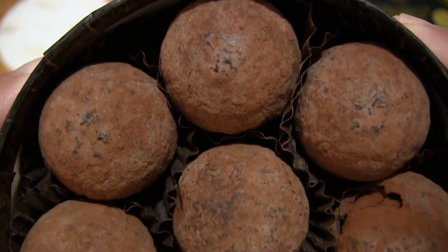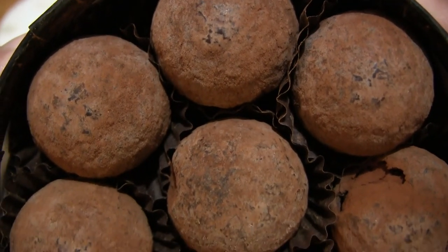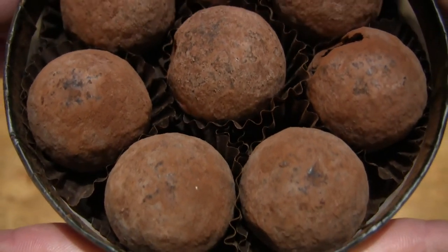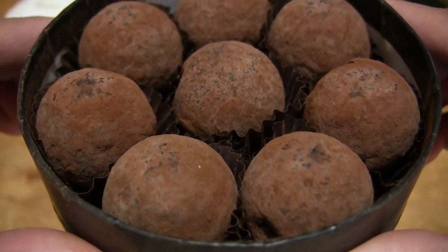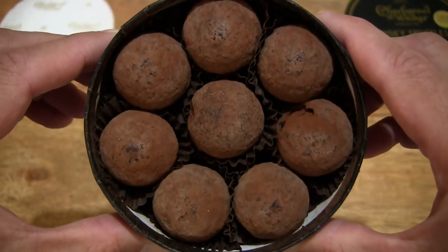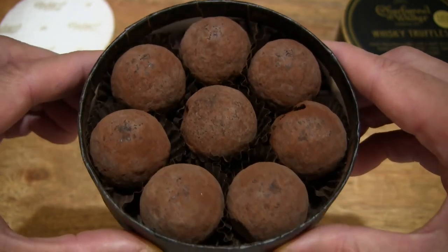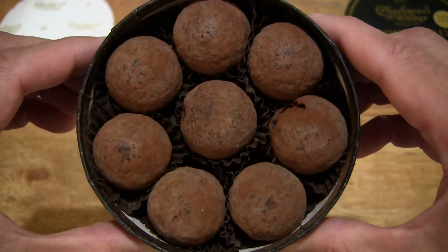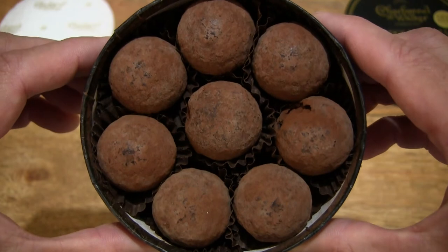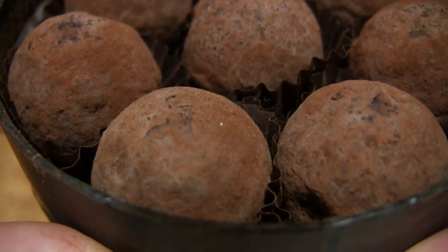And a closer look right there — you can see the cocoa powder dusting covering these round ball shaped dark chocolate truffles. There are eight truffles in there, sitting neatly in the box with their paper trays or wrappers.